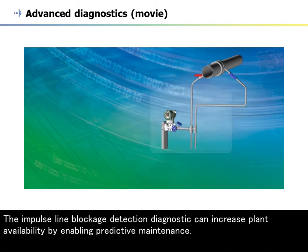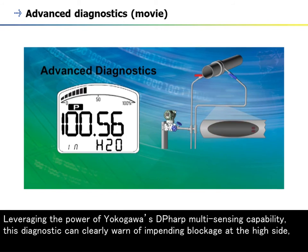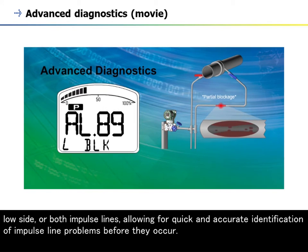The impulse line blockage detection diagnostic can increase plant availability by enabling predictive maintenance. Leveraging the power of Yokogawa's DP-HARP multi-sensing capability, this diagnostic can clearly warn of impending blockage at the high side, low side, or both impulse lines, allowing for quick and accurate identification of impulse line problems before they occur.